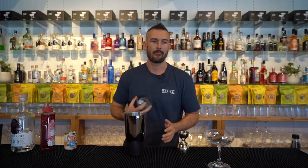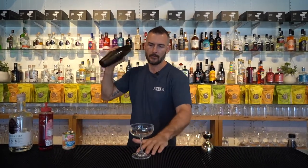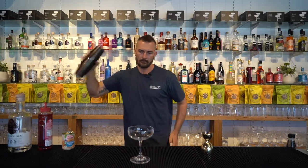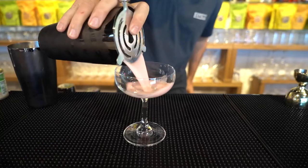And let's shake this bad boy up. Get a Hawthorne strainer and we'll strain it directly into a coupe glass.